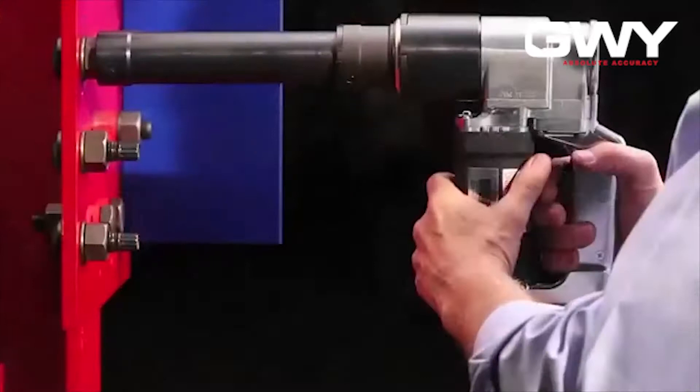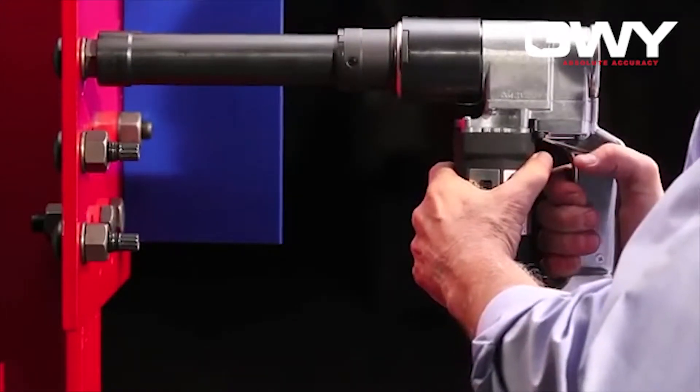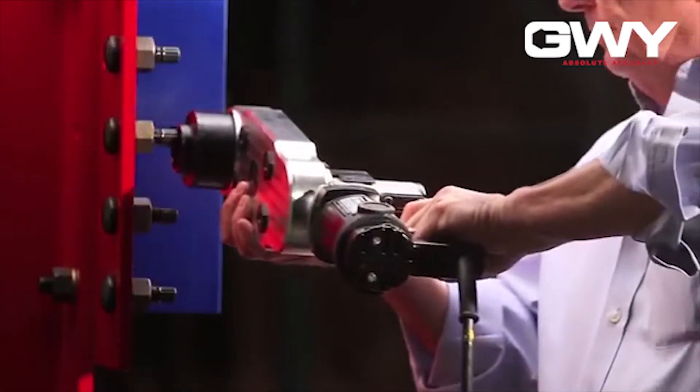Available extension sockets can be attached as easily as loosening two set screws, inserting the extension socket, and tightening the set screws. Extension sockets allow these lightweight tools to install hard-to-reach bolts.